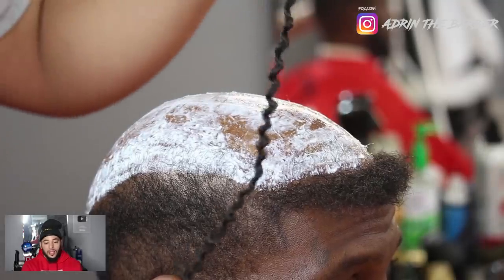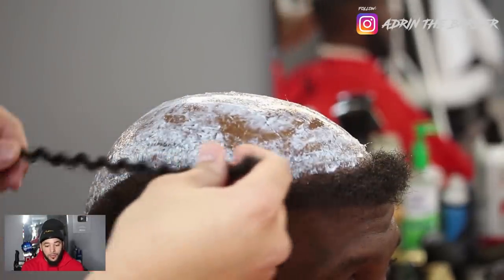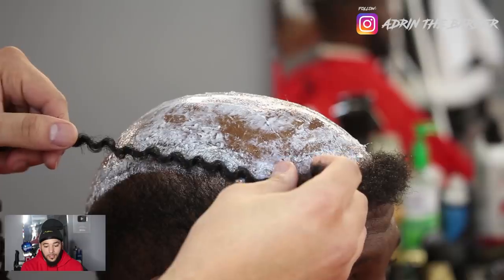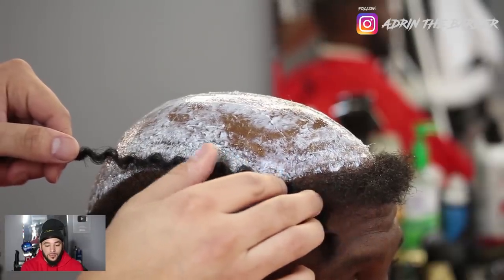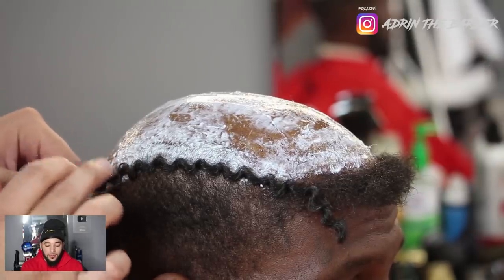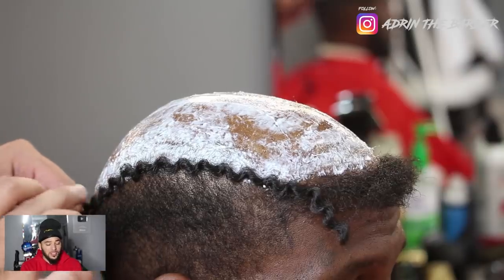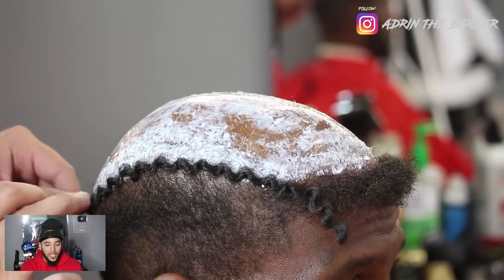Now we're going to get into laying the hair. This hair is also linked down in the description below. This is the Caribbean twist for the main area, and then the hair for the hairline is the Cuban twist. The brand for this hair is Model Model. If you watch my old wave video, this is the same hair that I used.